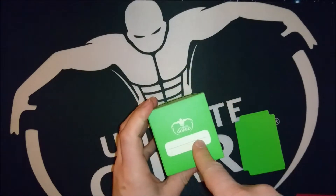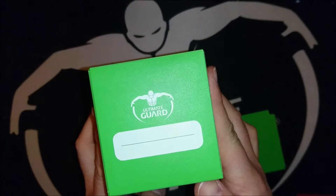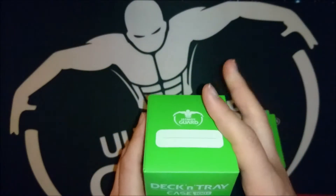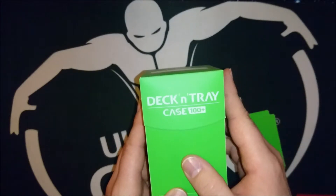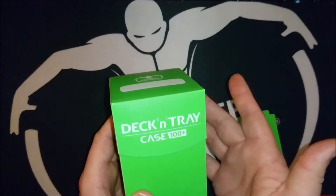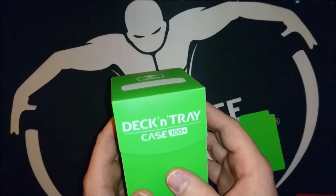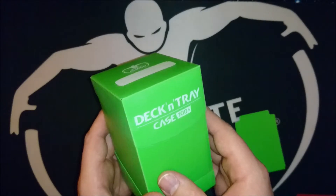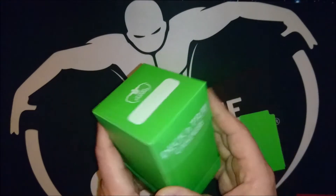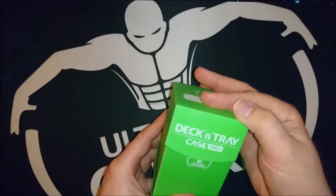You can also write your name on it, or some funny things. Of course you can also use it as a commander deck tray. It's the Deck and Tray Case 100 Plus — 100 plus cards if you have a single sleeve, so that makes about 120 to 160 cards if you like to store more than just the deck. You can also use it as a sideboard.